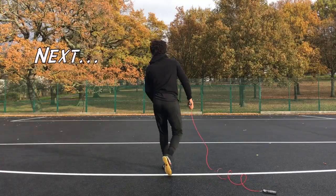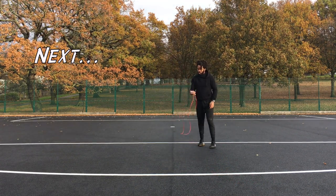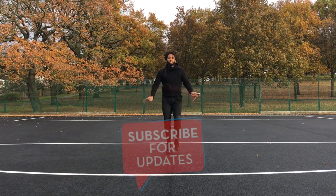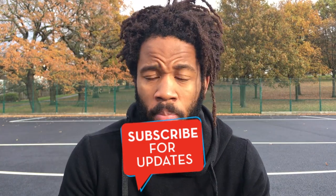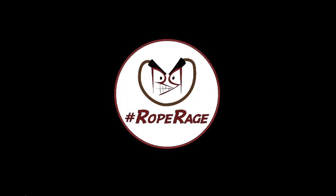In the next one we're going to be looking at how to do the jump rope crossover backwards — look out for it! Make sure you're subscribed and have the notification bell turned on so you don't miss it. All the best with your training, and stay raging.